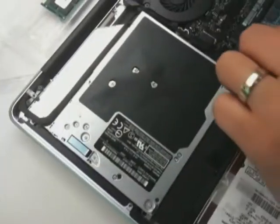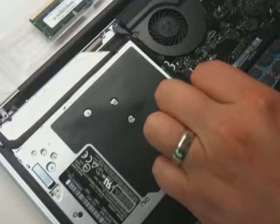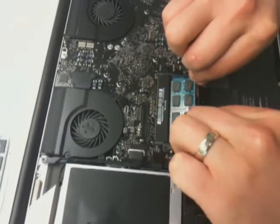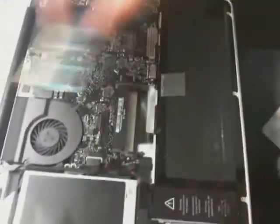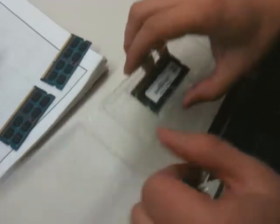We're going to be taking the rest of the module out. Here's the last piece. You've got to be very careful with it. Slide it out and make sure that you put them in the right way so you can actually align them. We're going to grab a new memory module here.